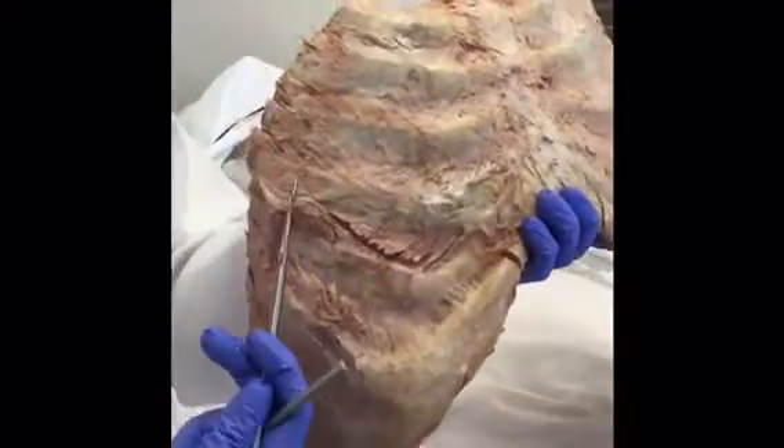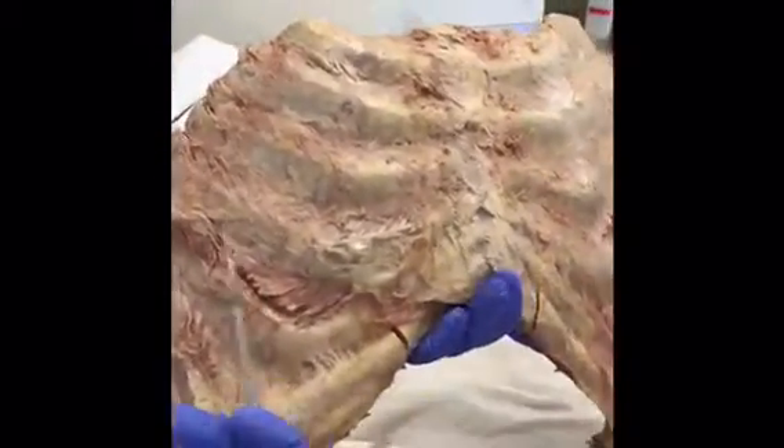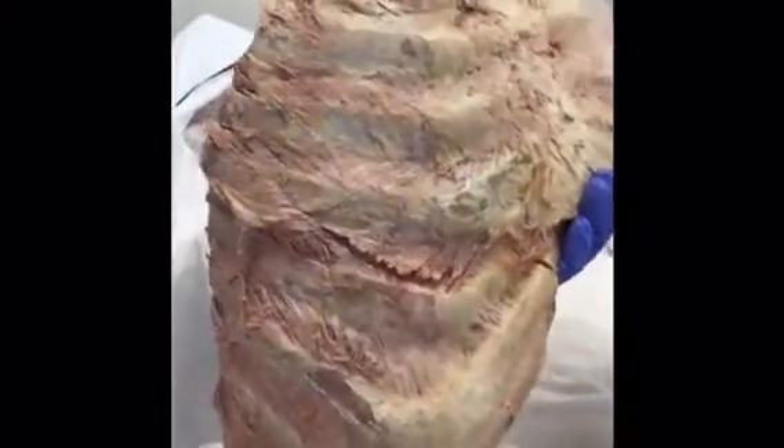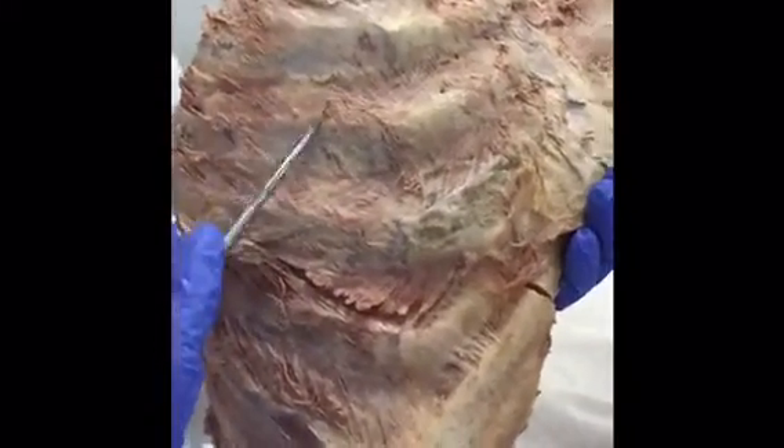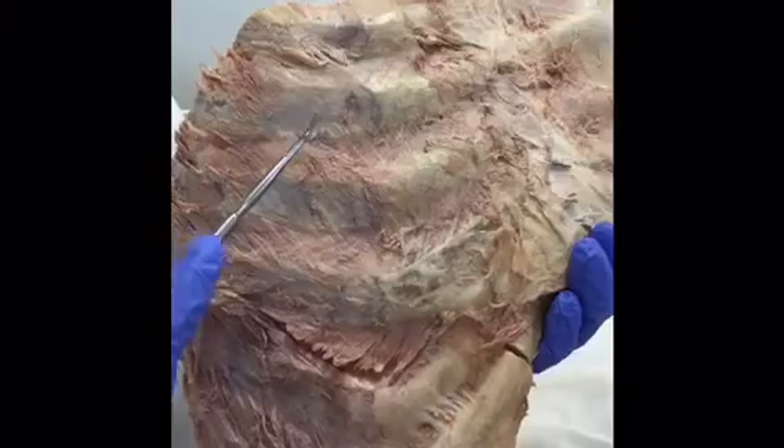The external intercostal muscles are more lateral compared to the sternum. They run with the hands-in-the-pocket direction. As they go more medial, they become the external intercostal membrane, which is the more shiny sheath.